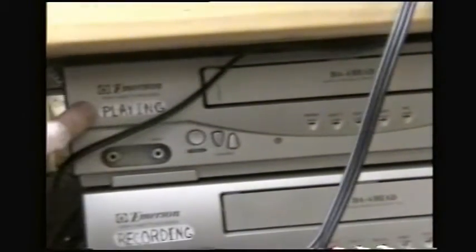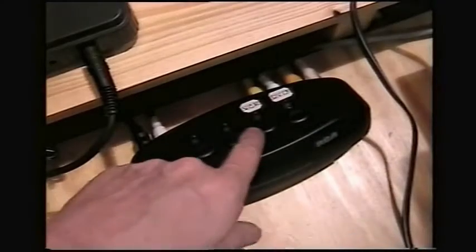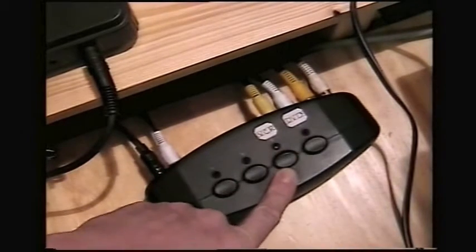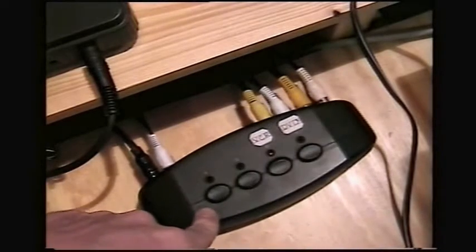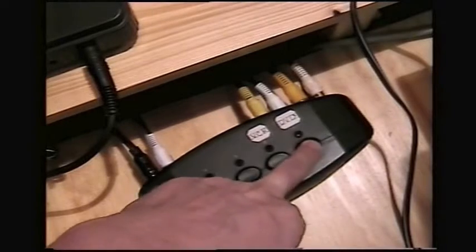There's the VHS player labeled 'recording' and the VHS player labeled 'playing.' The playing unit is used in conjunction with this button — when you push it, it makes the play VHS recorder become active and you can play tapes out onto the overhead camera. This switch selection box also allows you to select the DVD.